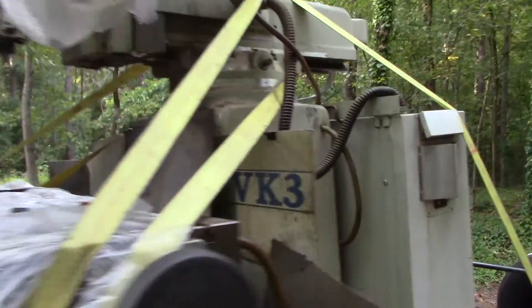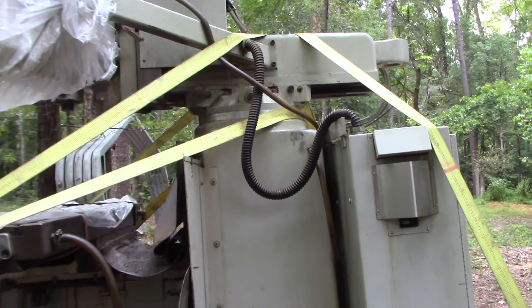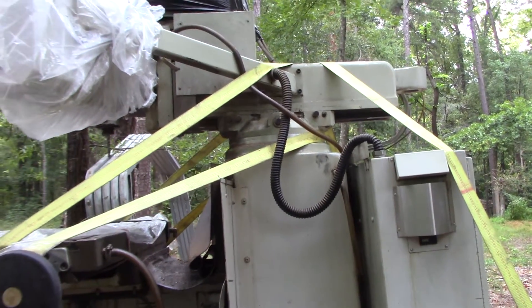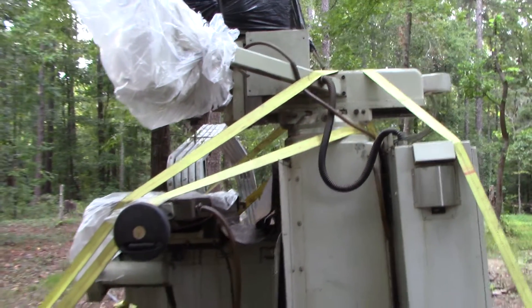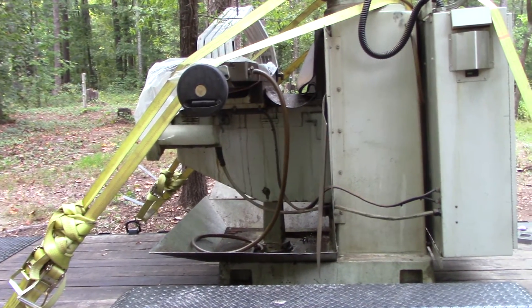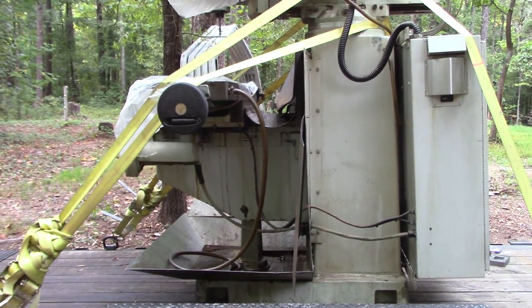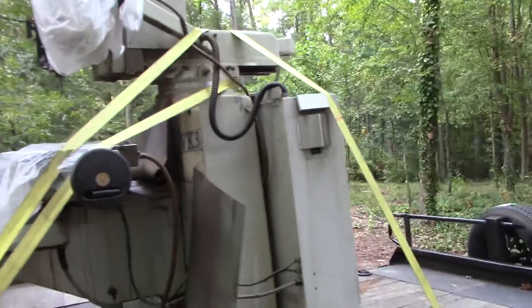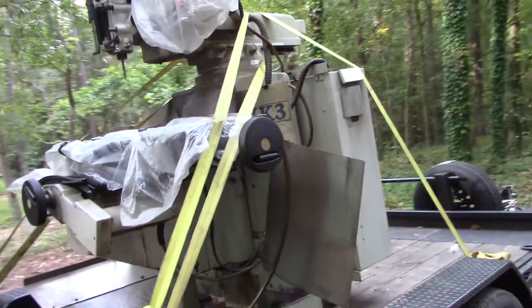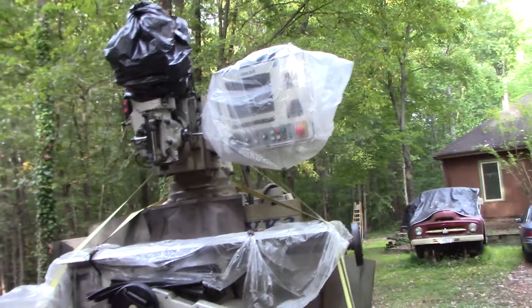The ram is like a Bridgeport too. I'm not even going to mention how much I got it for, but it was so inexpensive I couldn't pass it up - a running, working machine that was in use this morning before they decommissioned it.